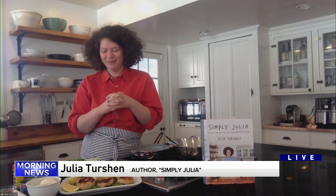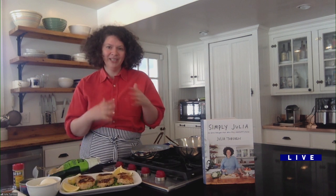Every kid will love this recipe, and every parent will love it too, because it's a recipe you can make without chopping anything, which I think is pretty wonderful. It's a great weeknight dish made with pantry ingredients and is super affordable.